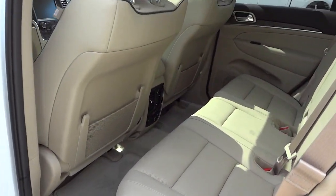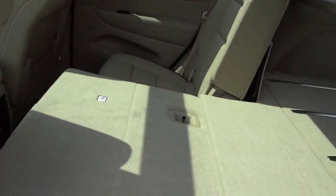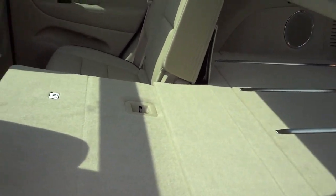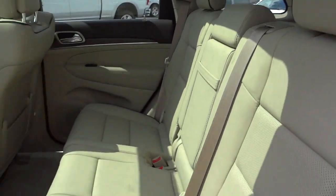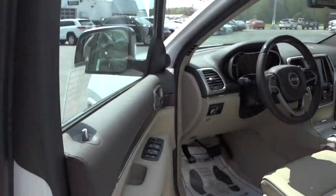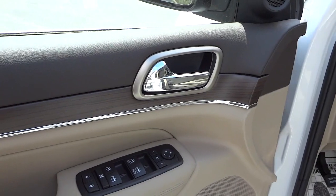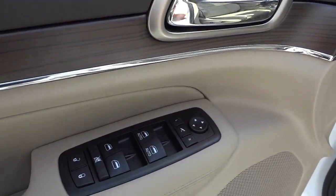Same thing on this side basically, except when you put the seats down a larger portion of the seat goes down, so you can have a passenger there and still have some cargo space. You do have heated side mirrors.